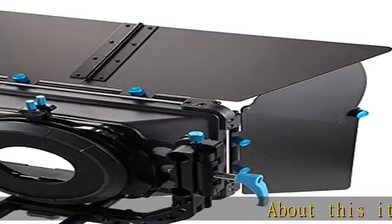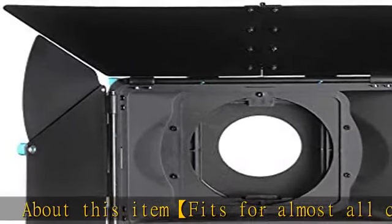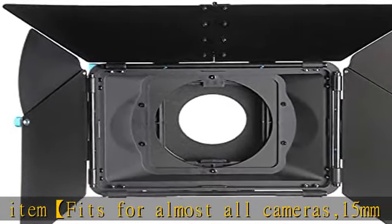About this item: fits for almost all cameras, 15mm rail system, universal design for all camcorders and DSLRs, and industry standard 15mm supporting rods.